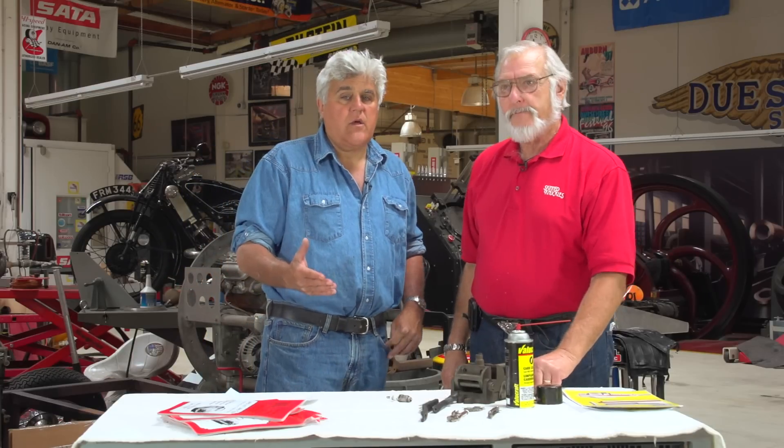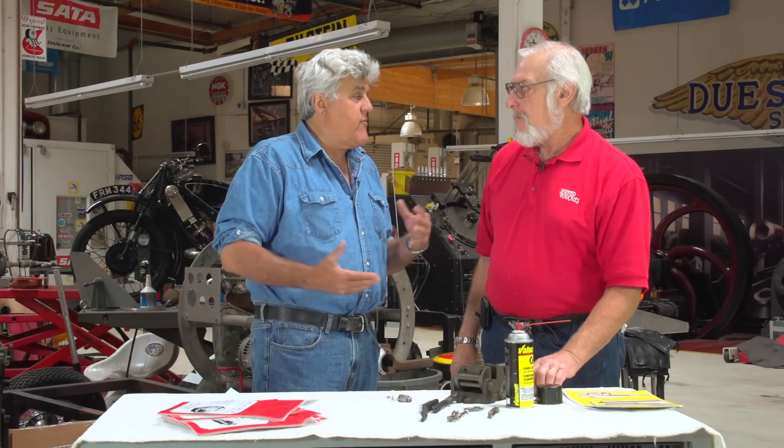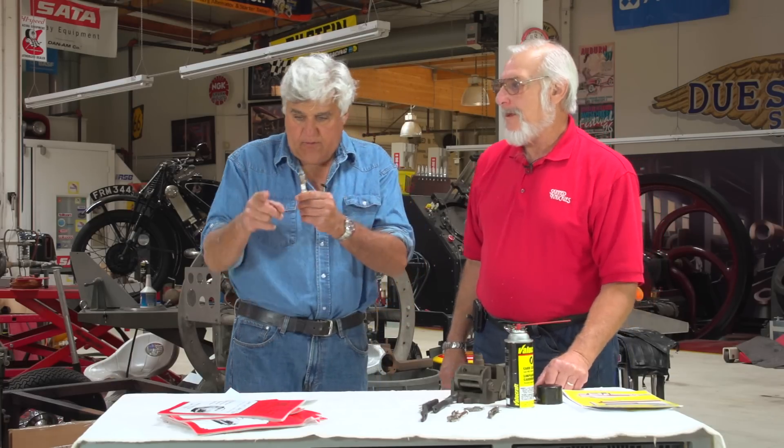In fact, if you go online and look up spark plugs, you'll probably see a chart from one of the companies that will show you. NGK has it, Champion has it, they all have it. You take your spark plug and match it — that'll tell you what your problem is. Even Skin Knuckles has done it.